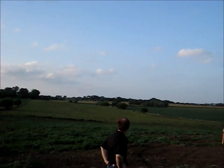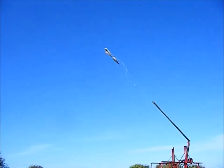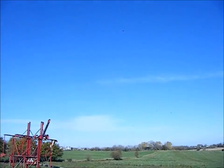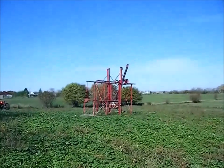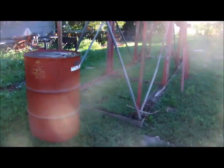I built it back in 2006 and we shot it for many years until this happened — it did just throw the arm along with the bowling ball. Fast forward six years of sitting out in the pasture and this is what the frame of the trebuchet looks like.